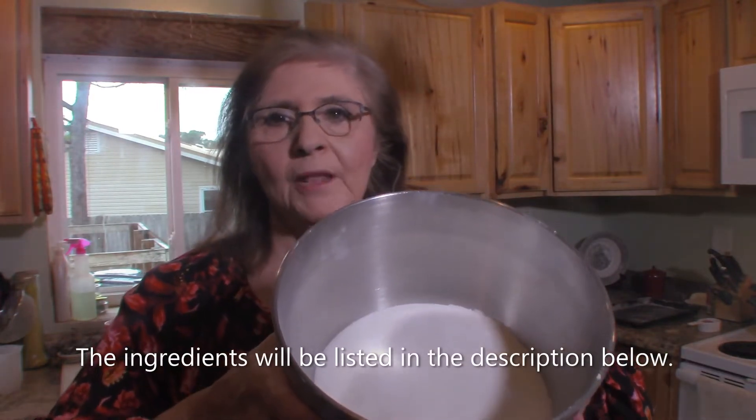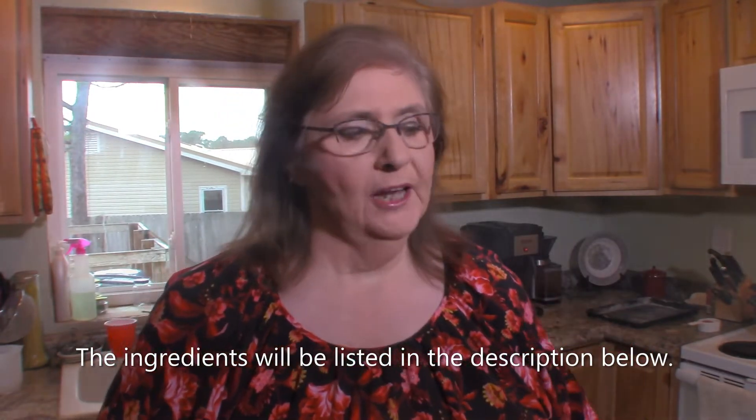Now in this mixing bowl, I have two cups of flour and two cups of sugar. The flour was sifted first and then measured for accuracy, because flour will pack down in the bag and you'll get too much flour and your cake will end up being dry. So it's always a good idea to sift first and then measure. So we have that prepared and I'm going to set that aside and go over to my stove.